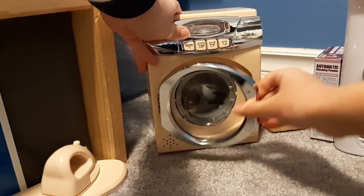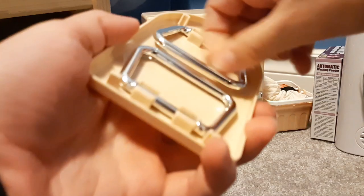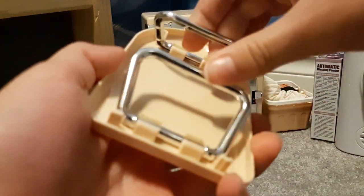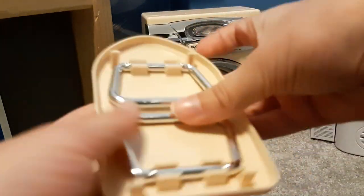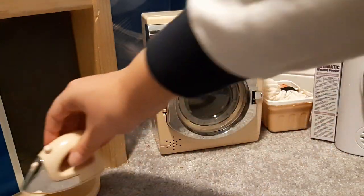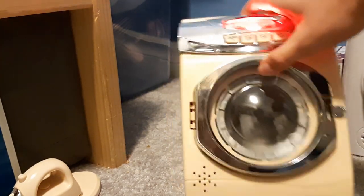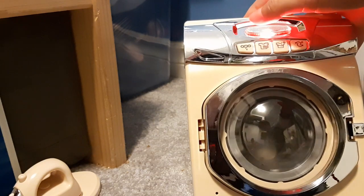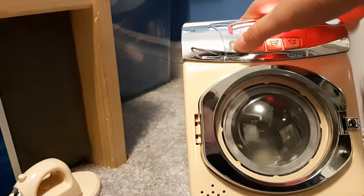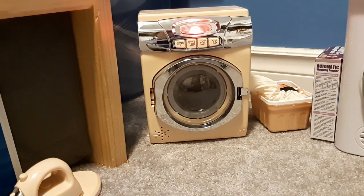Another con: the door clicks when you open it. Listen to this — it clicks when you open it, I don't know what that's all about. But still pretty cool machine. Pro: the ironing board folds and you can assemble and disassemble it. Pro: the iron looks super realistic. Pro: the machine has really realistic sounds — listen to that filling sound, awesome. Here's the wash sound... and here's the spin sound. Those are all the pros and cons — oh wait, there's still one more con.